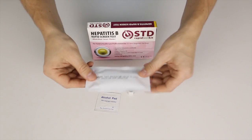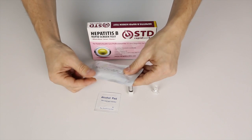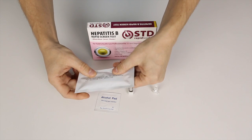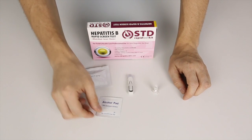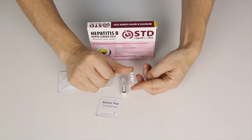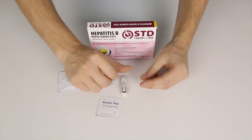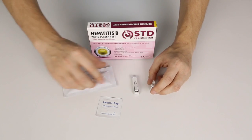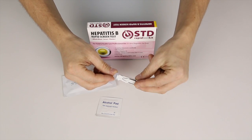This is the pouch containing the test cassette itself — the one showing you the result. It also has a micro pipette inside of it. This is an alcohol prep pad, which is used to sterilise your finger before you carry out the test. This is the dilution liquid — it's the chemical that reacts with your blood and then provides you with the final result. And that's just the lancet. The lancet is the one you use to prick your finger.